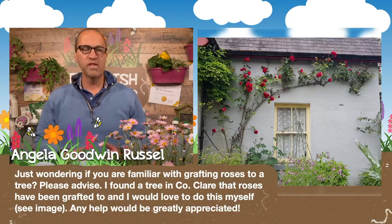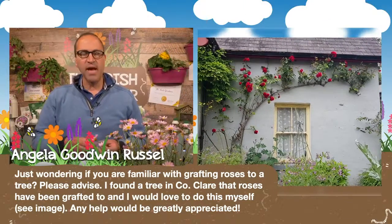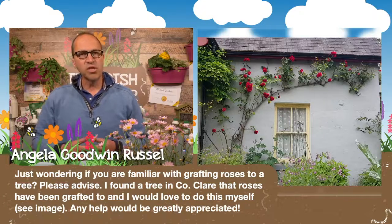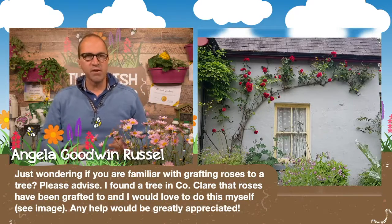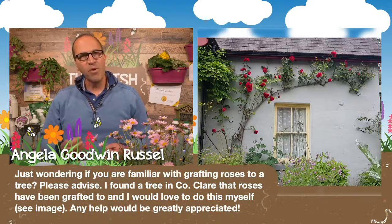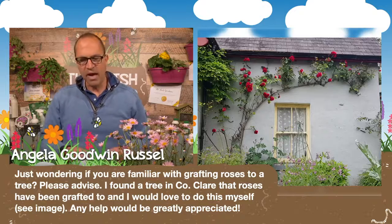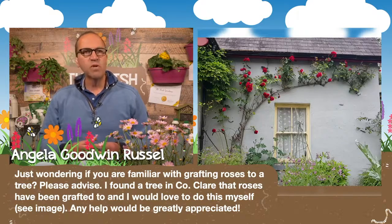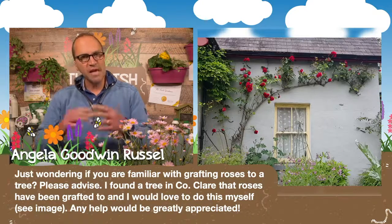If you take a seed from a particular rose — say Dublin Bay — it won't necessarily give you Dublin Bay. You can take cuttings from Dublin Bay and that will give you a new Dublin Bay rose. But commercially they're grafted because cuttings aren't always a hundred percent successful. What that means is we grow what's called the rootstock — which could be the dog rose, Rosa canina, or something like that from seed — and use that as a root system for whatever cultivar rose we want to grow, such as Dublin Bay or Whisky Mac. With shrub roses it's grafted quite low in the stem, just below soil level.